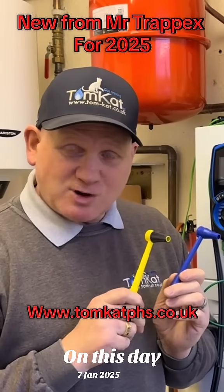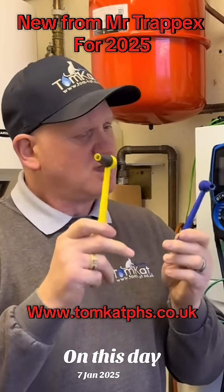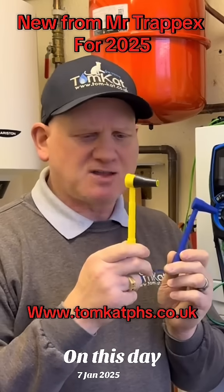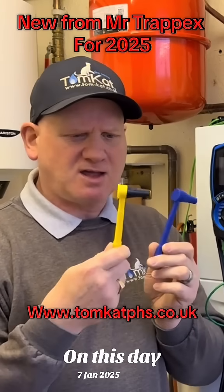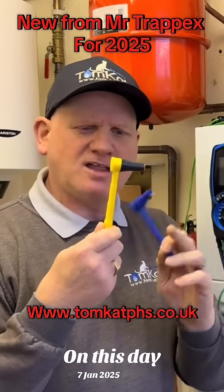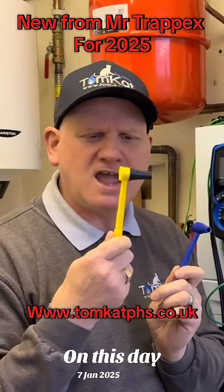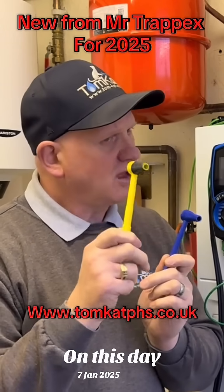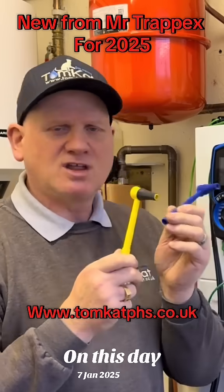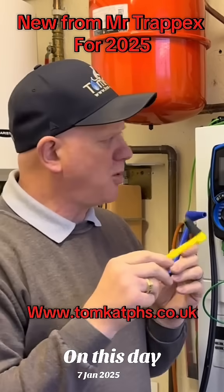Did you know for 2025 Mr. Trappix has made some adjustments to the flue gas analyzer probe angled adapter. He's not just made it a yellow colour — he's actually put a little rubber boot on the end, because engineers were complaining that when they were using these little angled probes, they were falling out of the sample point.